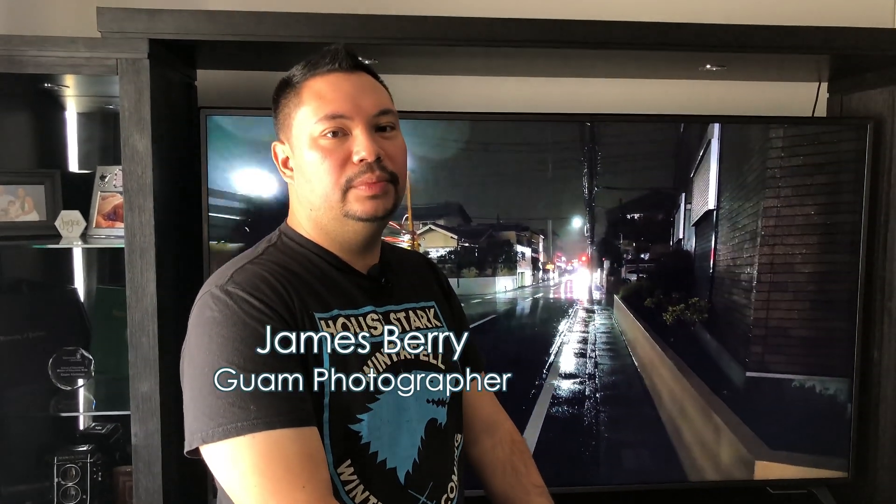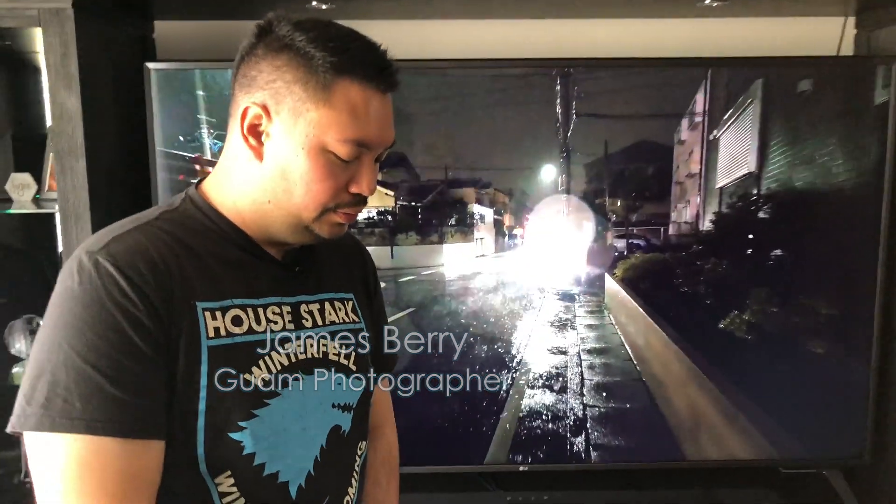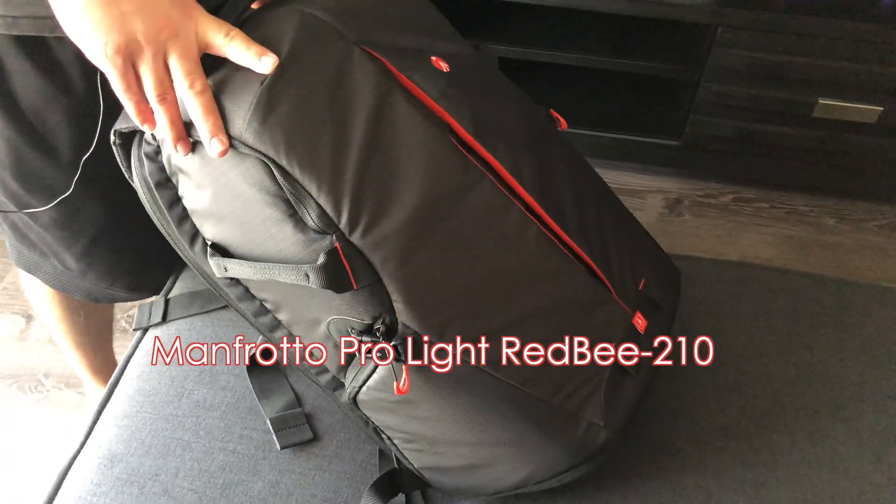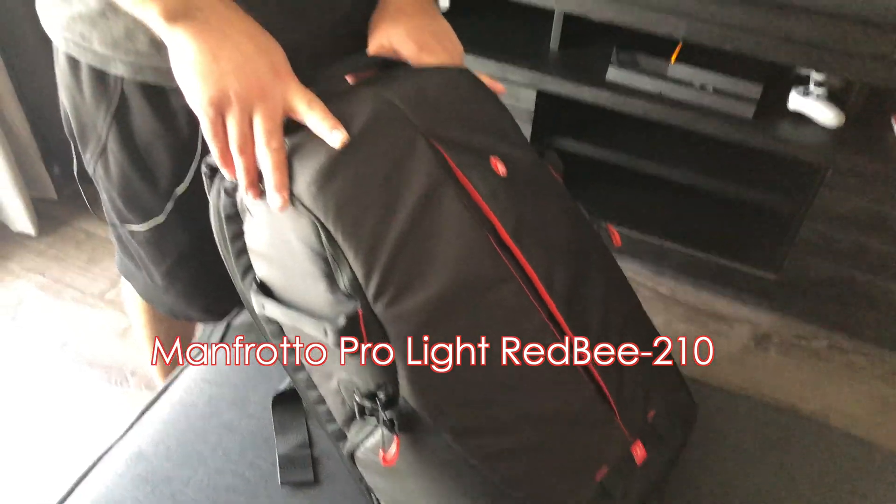Hey everyone, tomorrow morning I'm leaving Guam to go to Japan and I'm staying in Yokohama. This is a new backpack I just got — this is the Manfrotto Prolite Red Bee 210, which is in between the 110 and the 310. This was on sale at B&H Photo Video for about $120, and the regular price is around almost $200.